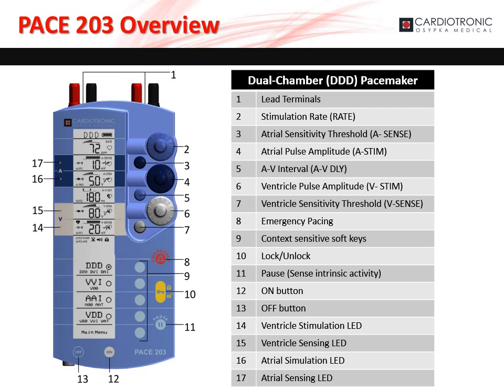The small dark blue dial, marked as 3 on the diagram, sets the atrial sensitivity threshold. The large dark blue dial, marked as 4 on the diagram, sets the atrial stimulation amplitude. The small light blue dial, marked as 5 on the diagram, sets the AV delay. The large white dial, marked as 6 on the diagram, sets the ventricle stimulation amplitude. The small white dial, marked as 7 on the diagram, sets the ventricle sensitivity threshold.